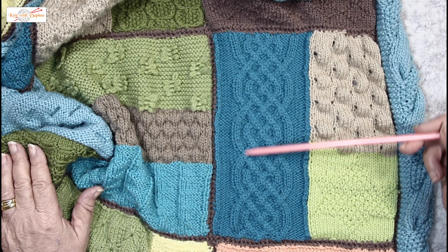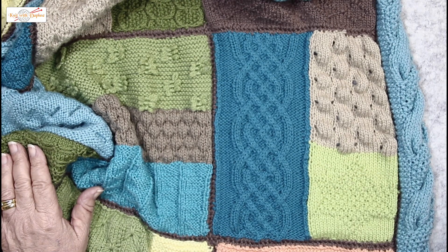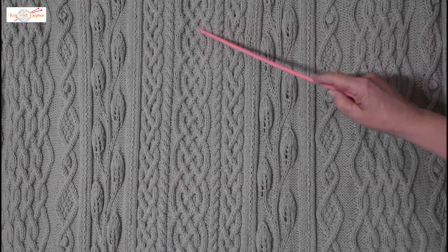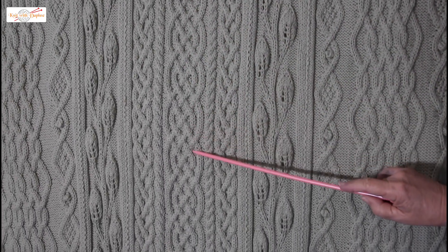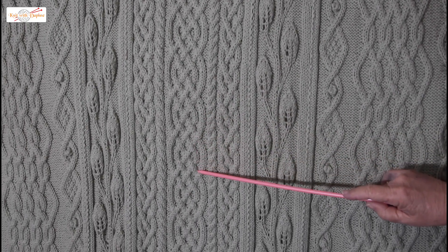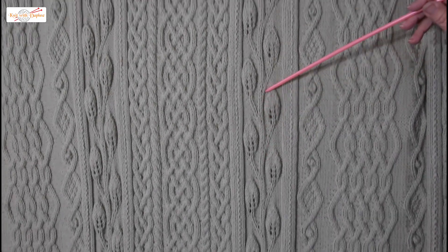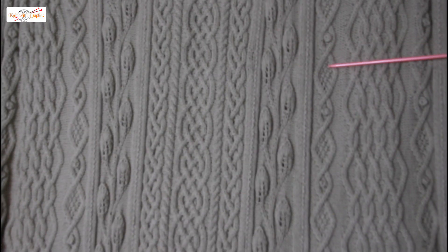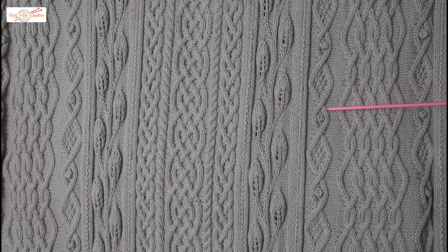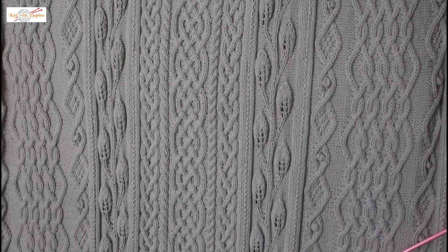Here is where I use the Celtic cable — in block 6 in the blanket called the Epping Textured Sampler Knee Rug. I use the Celtic cable right down the middle of this rug, flanked by other cables. The rug was knitted in panels — this narrow panel is of climbing leaves, the side panels are other cables. Picasso had a blue period — I had a cable period.